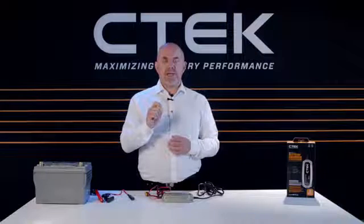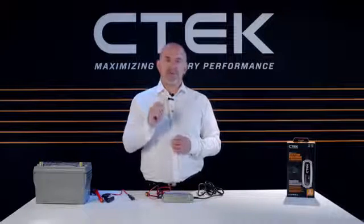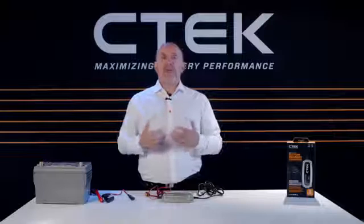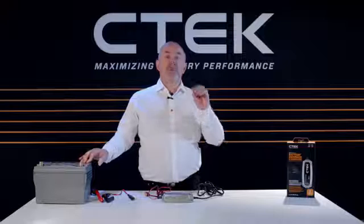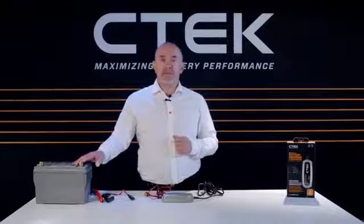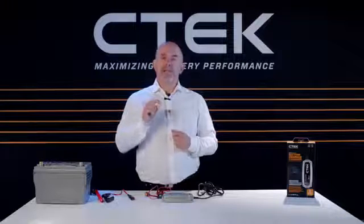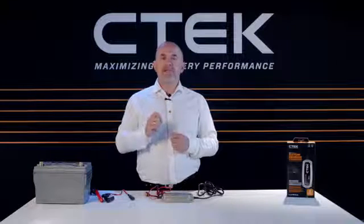One thing to remember: don't connect your charger to the power socket just yet. Always connect the charger to your battery first before you switch on the power. This part of the video will cover connecting the MXS 5.0 to a regular car battery using the battery's positive and negative terminals. But please remember, when connecting to the vehicle, the earth or ground terminal must be connected to a suitable point on the vehicle bodywork.